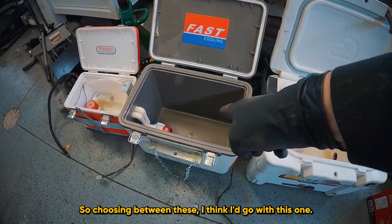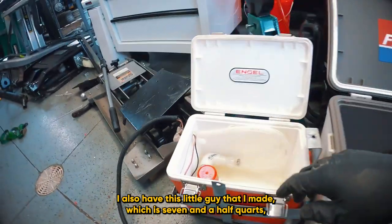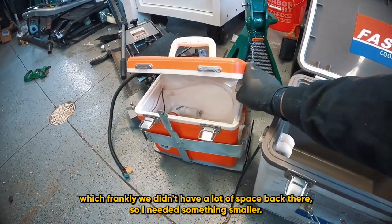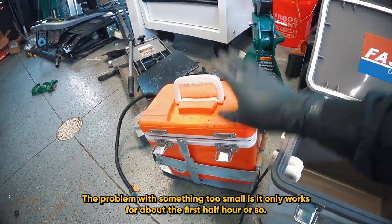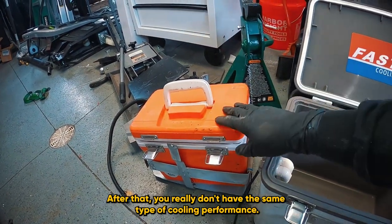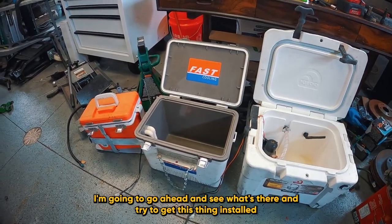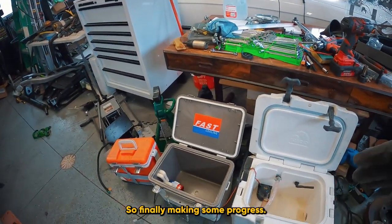Choosing between these, I think I'd go with this one. I also have this little one I made, which is 7.5 quarts — it was set up for the Parts Badger Miata, mounted in the rear lower side of the car where we didn't have a lot of space. The problem with something too small is it only works for about the first half hour; after that you really don't have the same cooling performance. Since we have a full trunk available, I think I'm going to go with this cooler and get it installed while we're also working on the hard top.